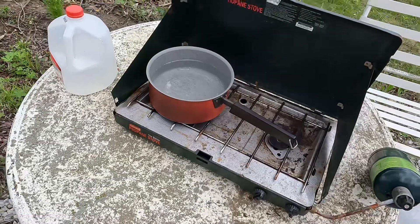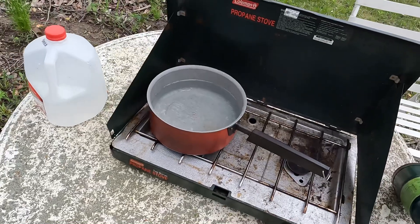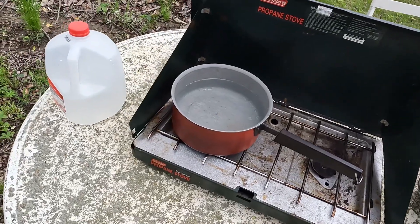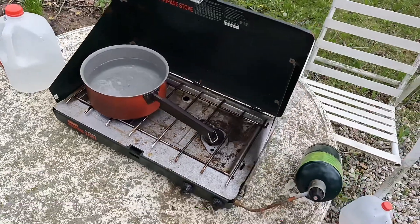It'll just be an omelet that we make in a Ziploc bag — it'll all be boiled. I'll show you how we go about that. I've got my water starting to heat up on the Coleman camp stove. We'll get that warming up while we mix our ingredients in the bag.